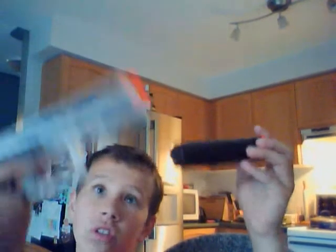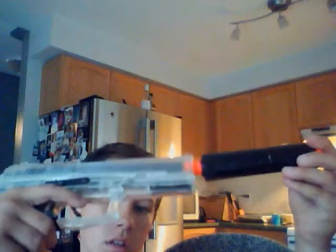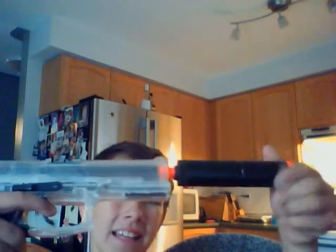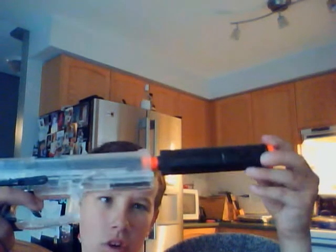In my opinion it's a USP 45, just a huge version of it, and it comes with a silencer. You can get this at Canadian Tire for about $30. It's a good price.